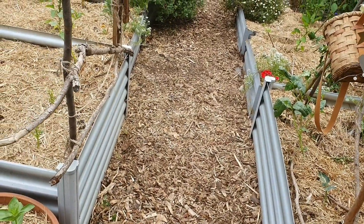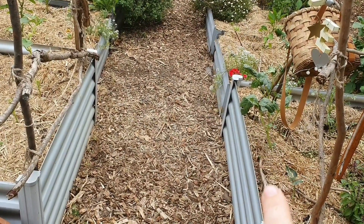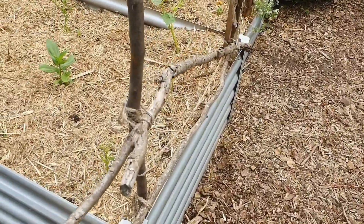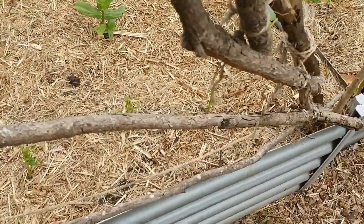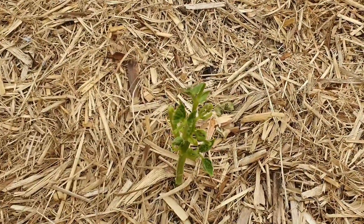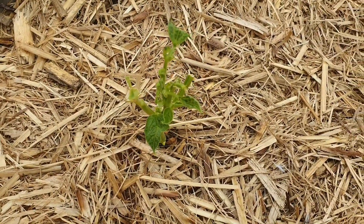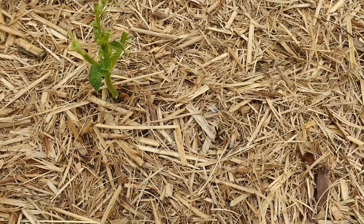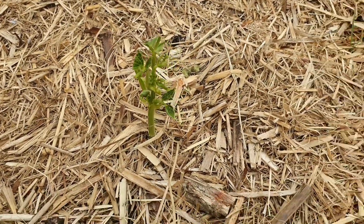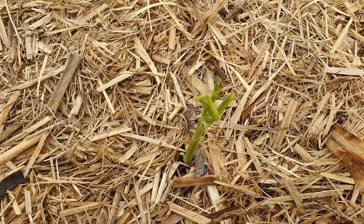Over here by the entryway into the raised garden beds I put in some bean seedlings — some are doing okay, there are a couple of red noodle beans, but others not so well and some have disappeared. Over on this side, the slugs and snails this year have been shocking. They're absolutely eating everything — so many of my plants, particularly my beans, have been chewed away. I think I know what I'll be doing this weekend!